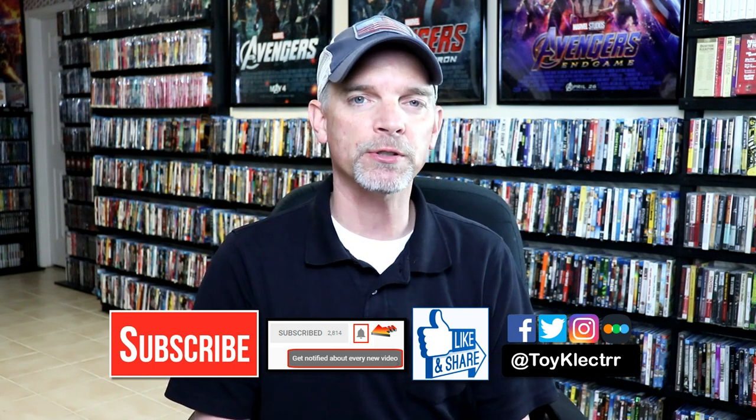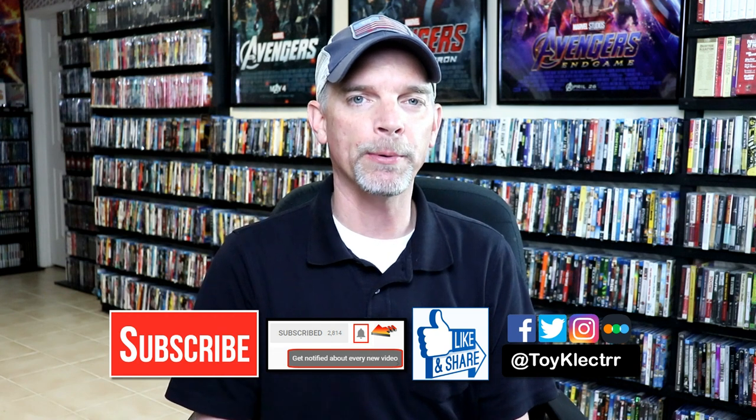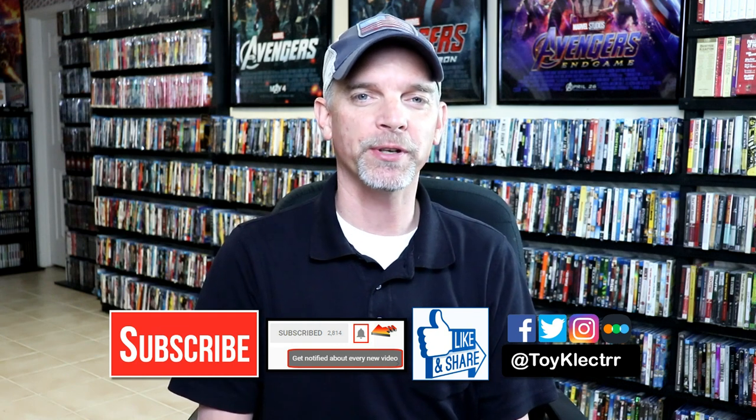If you haven't found me on my social media accounts, I'm on Facebook, Twitter, and on Instagram. And if you'd like to check out what I've been watching, you can find me over on Letterboxd. I do have links below. Thanks again for watching, and we will see you next time.